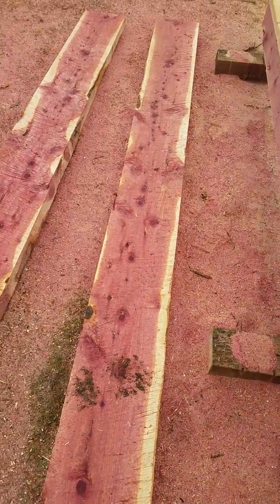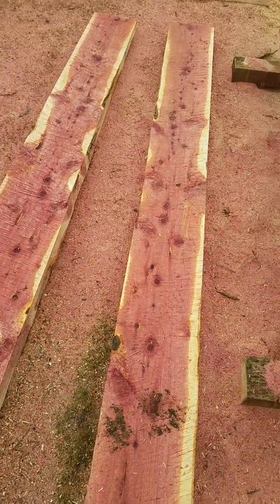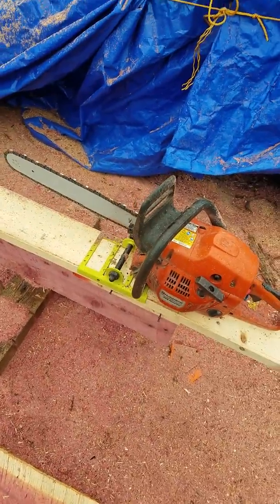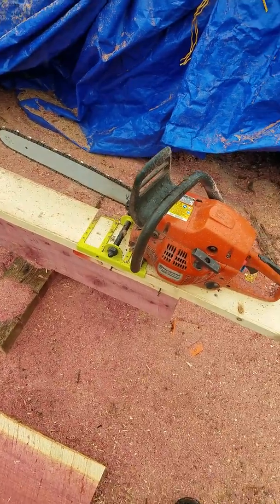If you have any metal detecting equipment, you might want to wand your logs before milling. I found a buried nail in one of these pieces, probably from years and years ago — it wrecked my chain and set me back some time. So if you have one of those handheld metal detectors, go through and see if you can find anything first.